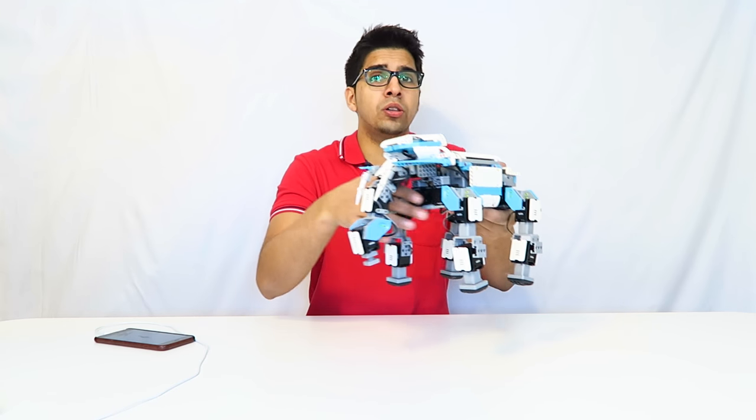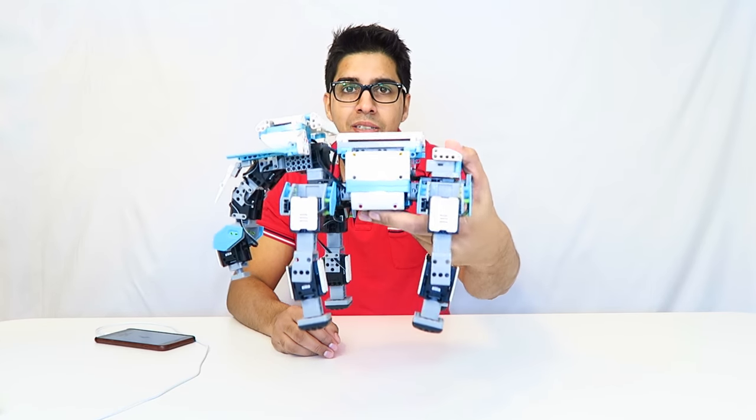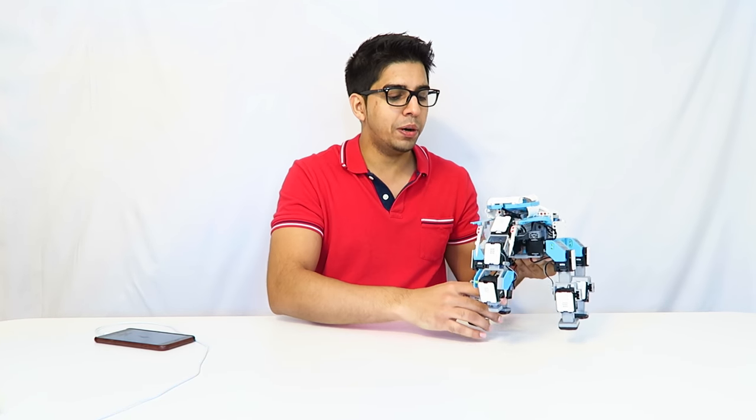Our elephant is finally done. It took about four to five hours, but it was actually a lot of fun. If you take a close look, you can see there are so many details and a lot of tiny parts. So let's go ahead and fire this up and see if it's working.